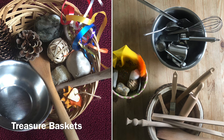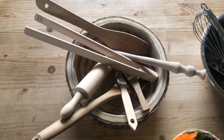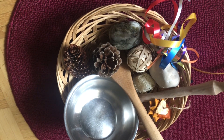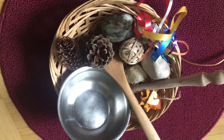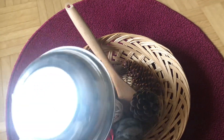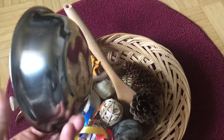Moving on to treasure baskets — I am a great fan of treasure baskets. This activity must be done under adult supervision. I'm showing you different examples: number one uses natural materials from the kitchen, and number two uses reflective objects, both light and heavy. Treasure baskets are typically introduced when a baby can sit independently. Benefits include allowing babies to explore the world around them, promoting curiosity, providing opportunities for decision making, developing concentration, and laying the foundation for independent play.